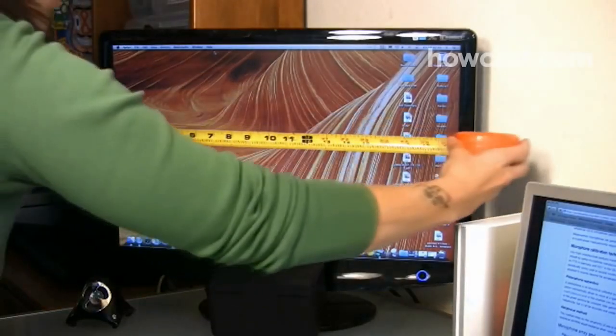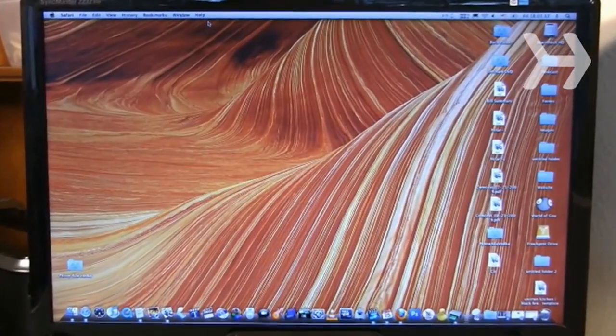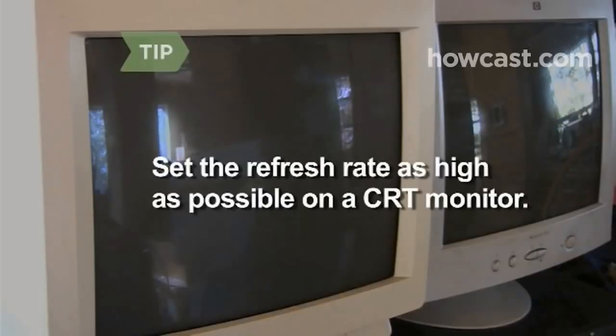Use a monitor measuring at least 19 inches with a dot pitch of .28 millimeters or lower. If you're stuck with a CRT monitor, set the refresh rate as high as possible to reduce flicker.